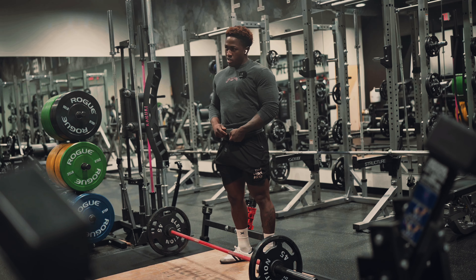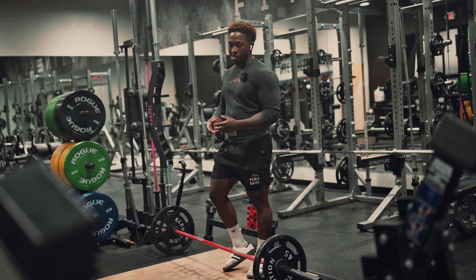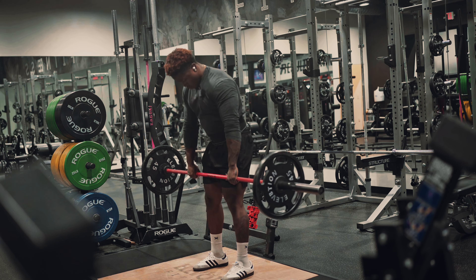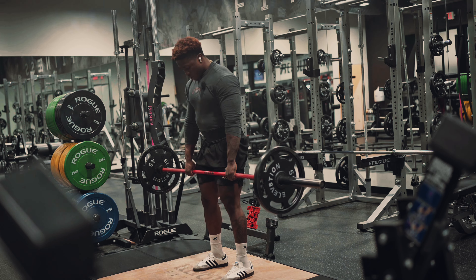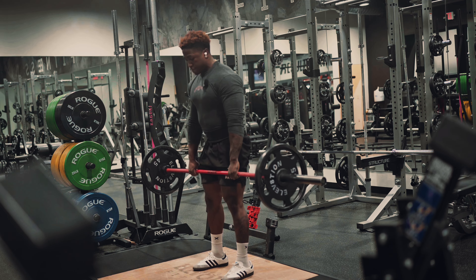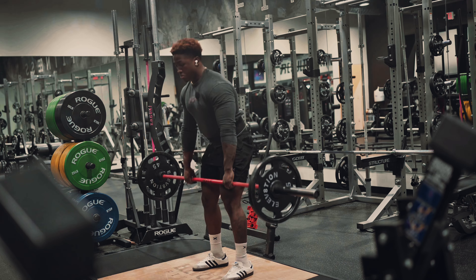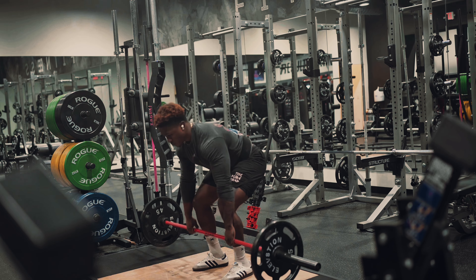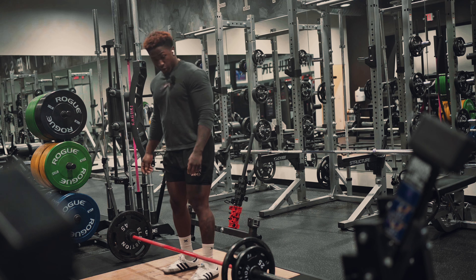For the first two sets, we're gonna do 10 reps for warm-up because we want to make the most of these three sets of deadlift. All right, guys, we have another 10 reps right here.